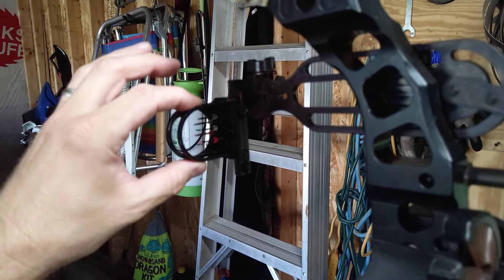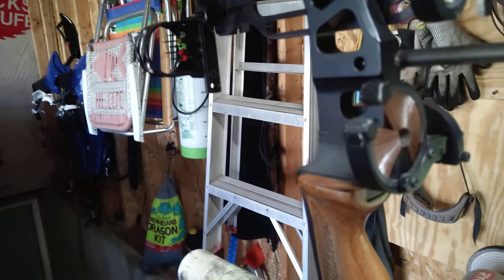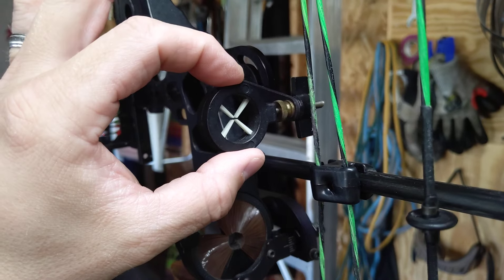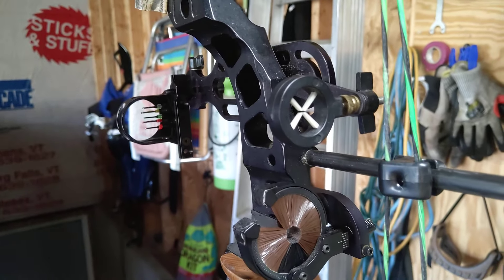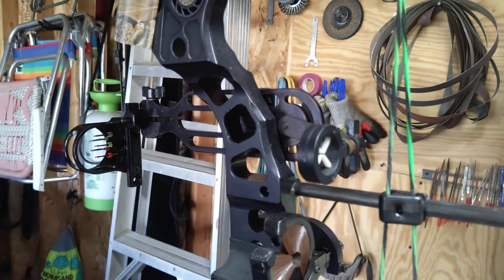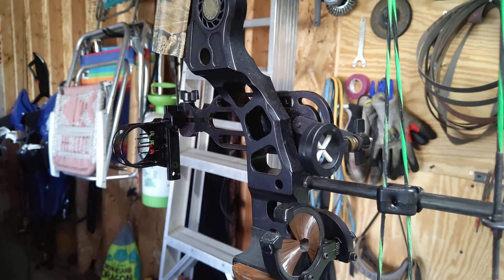That's the Hindsight. If you're shooting left or right, you follow your arrows and adjust accordingly — you've got wing nut adjustments here and on the side. Also, if you're moving the sight, you need to move your rear aperture as well. If you don't, you're going to be all over the place. So that's the Hindsight in a nutshell. If you have any questions or comments, leave a message below and I'll get back to you. Thanks for watching.